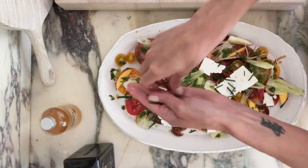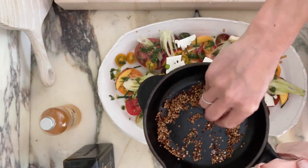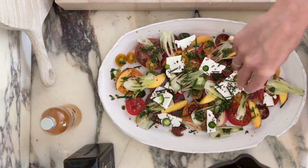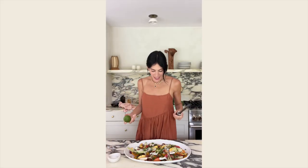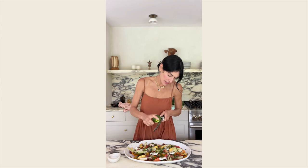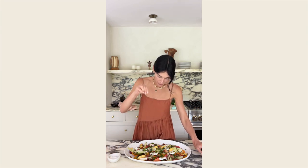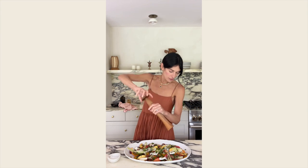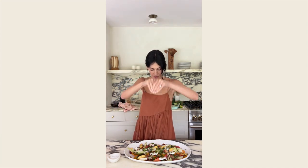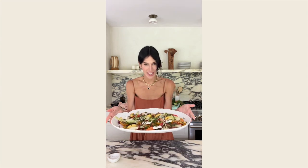Here are those chives and jalapeño. Right here is my toasted kasha and I'm just going to ever so slightly drizzle that on. This looks so delicious. I'm just going to give it one little zesting of lime and a little bit of flaky sea salt, a little fresh cracked pepper, and then just a squeeze of lime juice to give it a little more brightness. And this right here is summer on a plate.